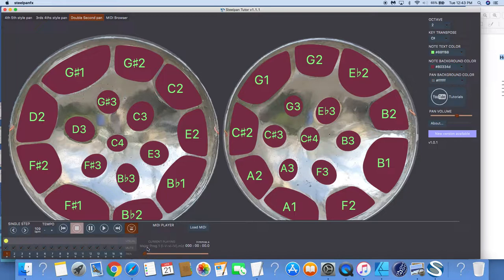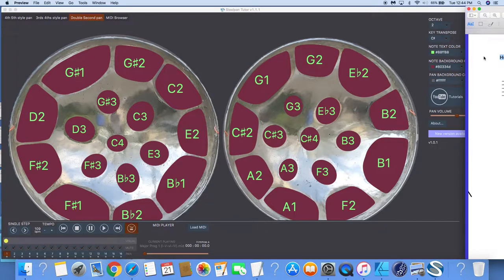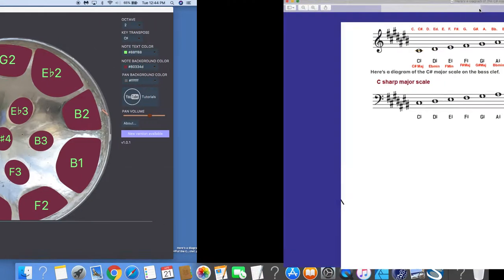Very, very familiar chord progression — one of the most familiar chord progressions in the world. A one-five-six-four chord progression. So let's break down this chord progression and see how it looks in musical terms.